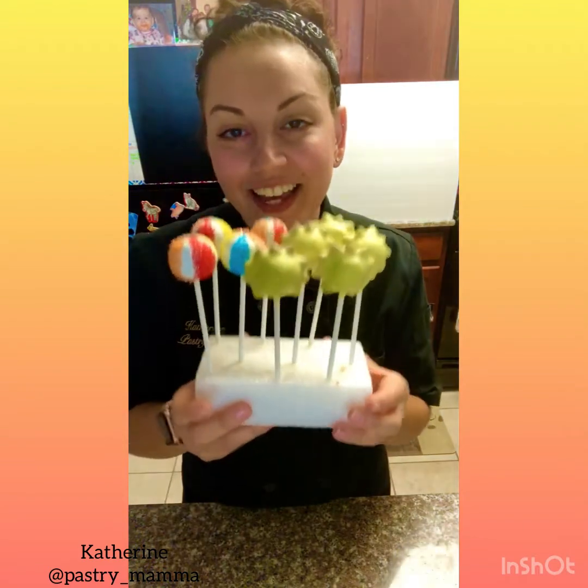Hi guys, welcome to day three of the Sun and Sea Camp. Today you will be learning how to make sun cake pops and beach ball cake pops.